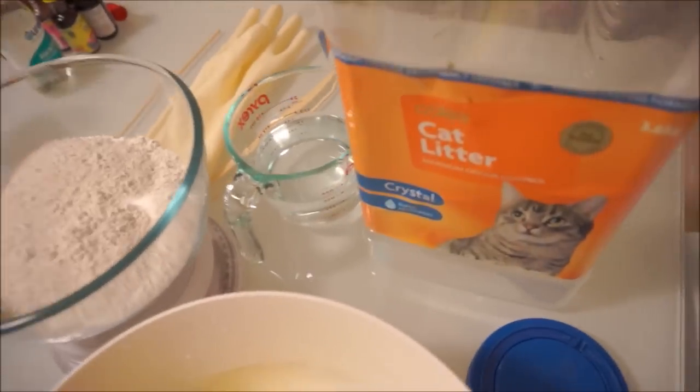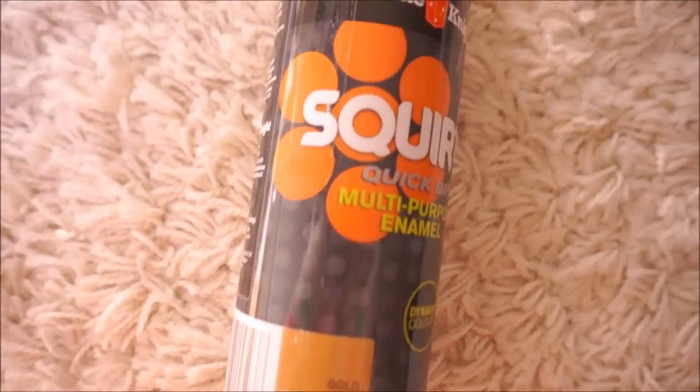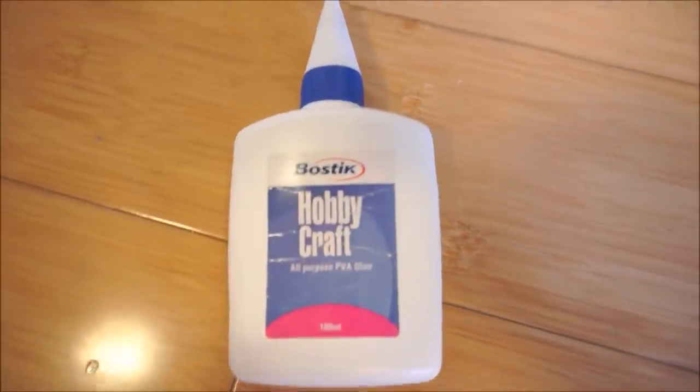Here's what you'll need: some plaster of Paris, a rubber glove, some kebab skewers, a longish deep container — for me I used a kitty litter container. You'll also need a can of spray paint, some hobby glue, some soft material such as a thin layer of foam to protect the base of the hand, and some sandpaper.